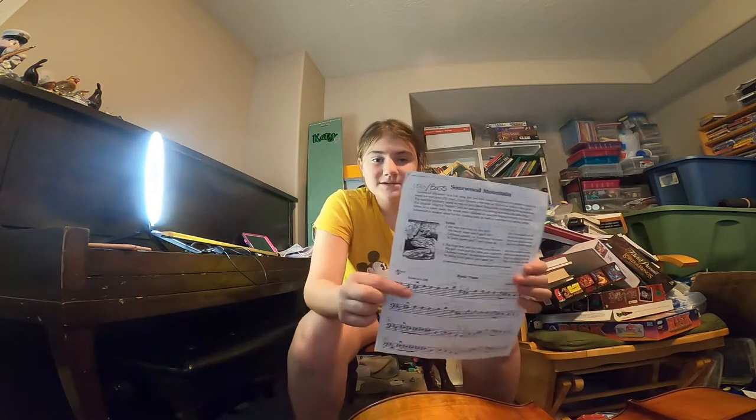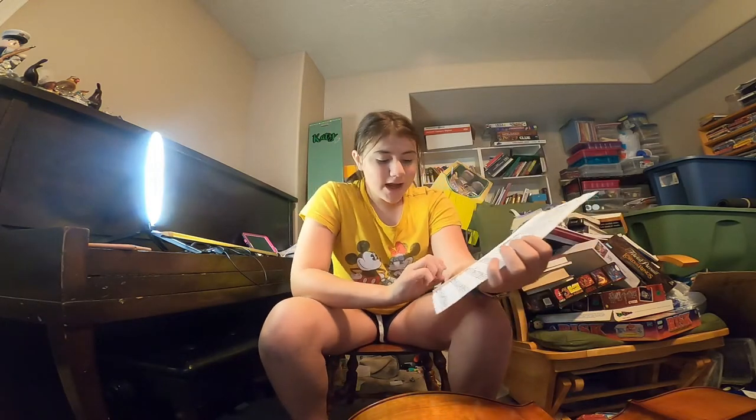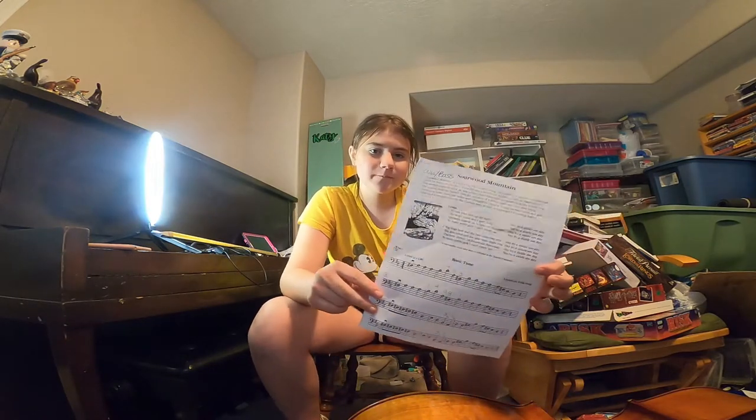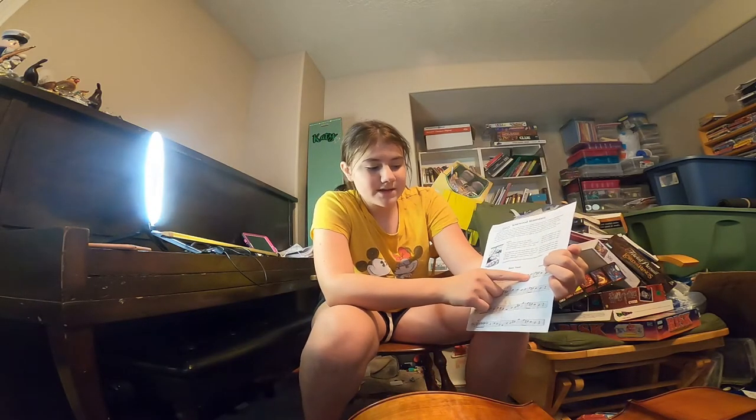Fun fact: these first two lines here are the same, and the last two lines are the same. Each line ends with the exact same four notes: A, F, E, D.